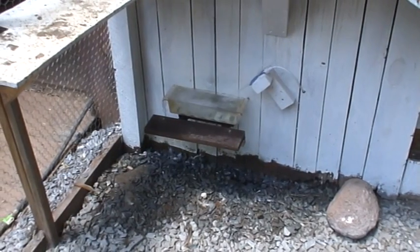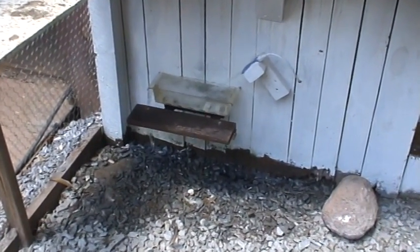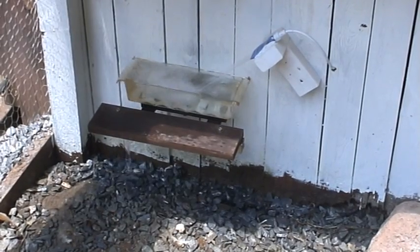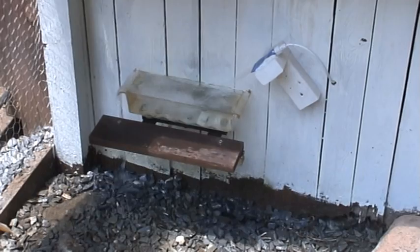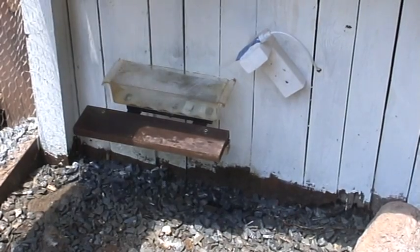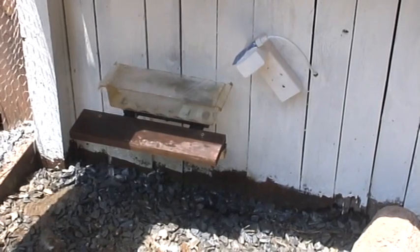That water is going down into the garden, so it's no big deal. This is my automated watering system. Every hour it pops that container off, and in the middle of the night it does the dump routine you just saw.